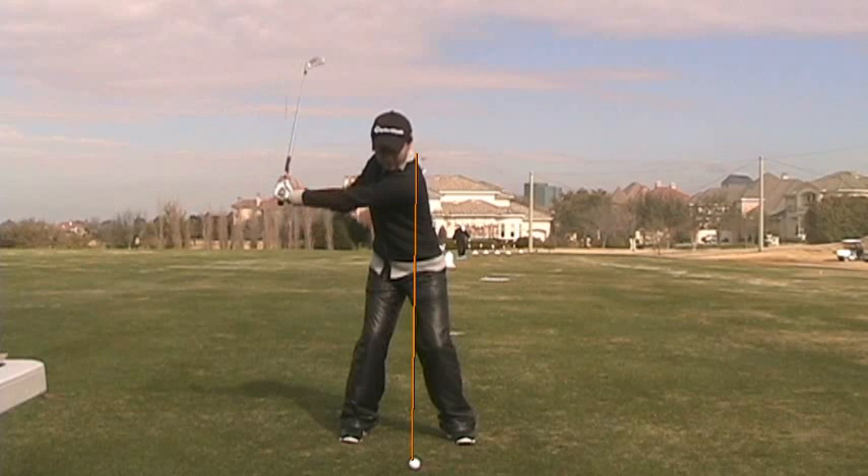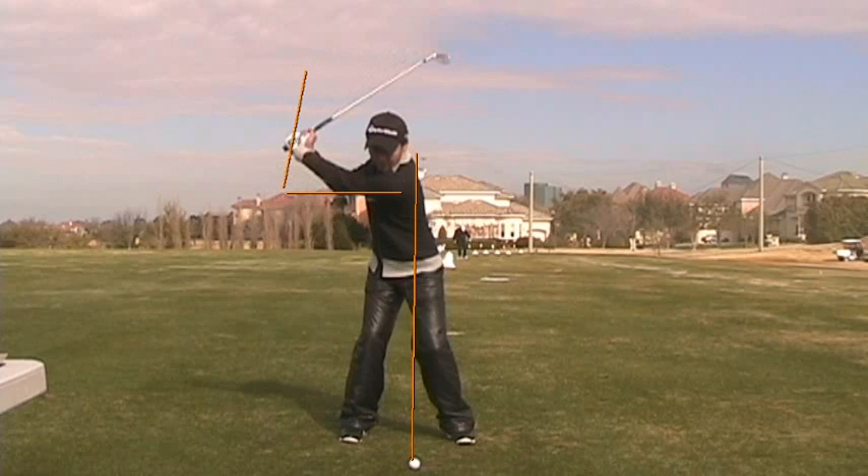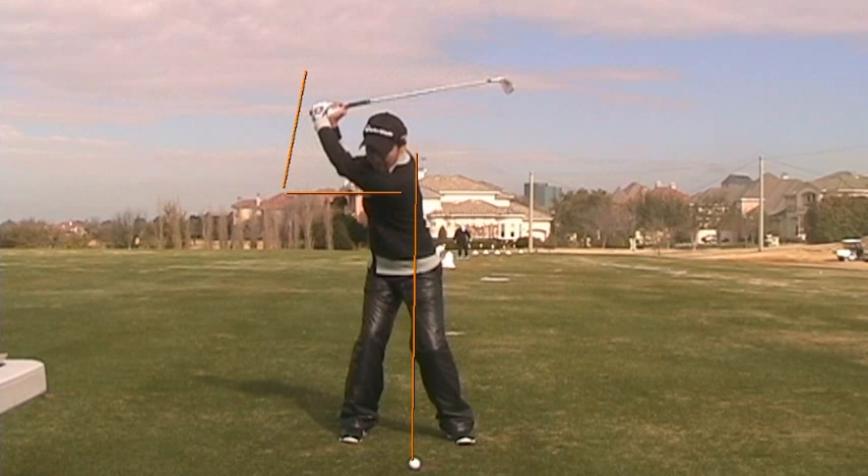This is a very good position where her arm is parallel to the ground, and she's got even a little bit more angle than you normally would see at that point. As she keeps going up to the top of the backswing, her head's moved a little too much off the golf ball, and her upper body's moved a little too much off the golf ball for my liking. That's something I do help her with — trying to keep her head a little bit more centered.